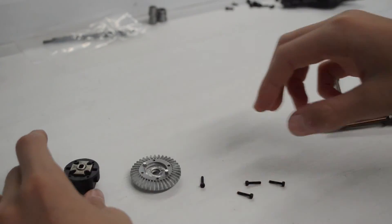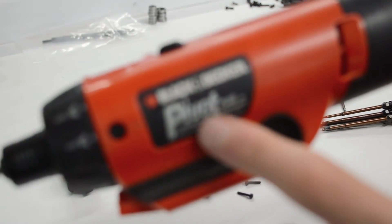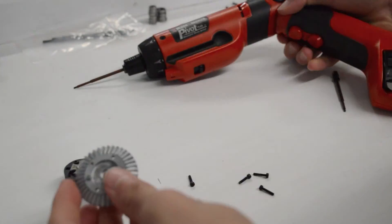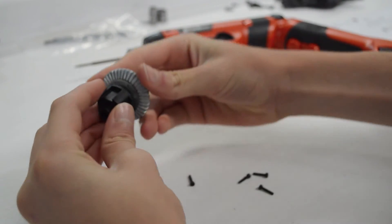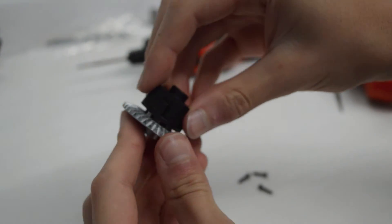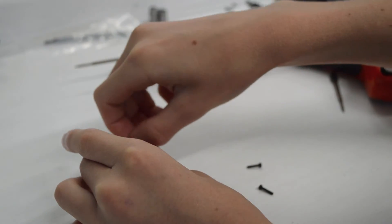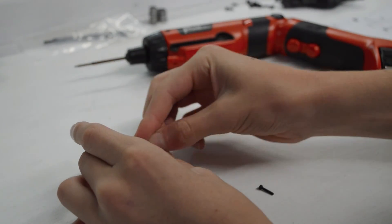Once you have your four screws and a screwdriver — I use this Black & Decker Pivot Plus, it has a measuring tape built in that pops right out and it pivots, which is nice — you get this piece and line it up with the holes for the diff locker. Then it kind of pops into place like that, and I like to make sure the screws are nice and set in there.